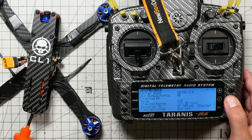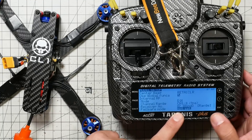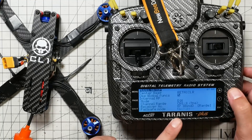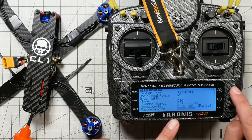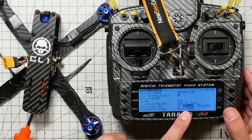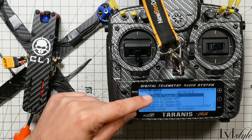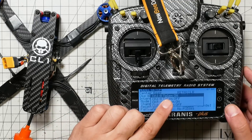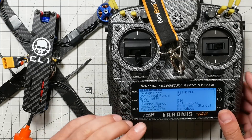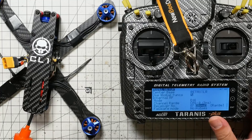Then go down to where it says Fail Safe Mode. Press Enter one time and change it from Not Set to No Pulses, then press Enter. Now go up to Bind and press Enter one time. You'll see a screen — choose Channel 1 through 8, Telemetry On. That's the default option, just always pick that. Your radio will start making a beeping noise, which means it's ready to bind. Have a battery handy.